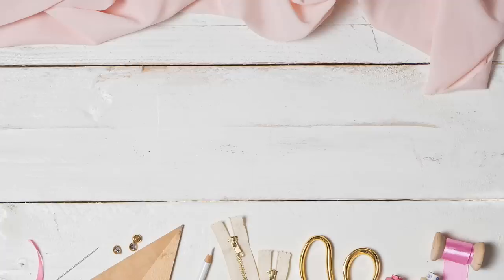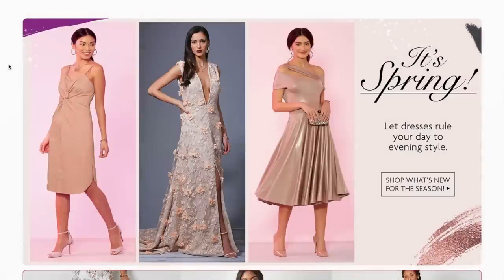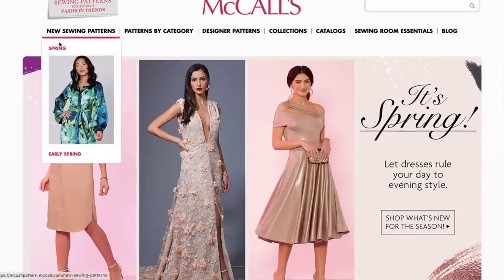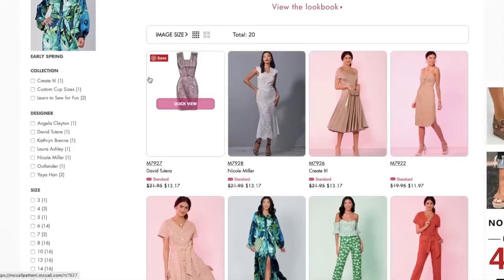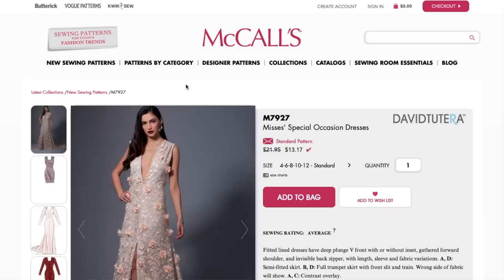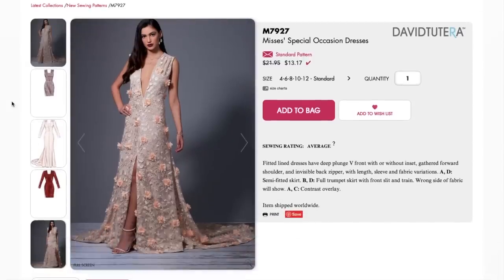Hi you guys, Lindsay here. Welcome back to my channel, Inside the Hymn. McCall's spring is finally here. I am so excited — just looking at this little cover image collage has me so excited. If you've been watching my other first impression videos, you know we've had a few dud collections. I'm excited to see if this spring collection is going to give us what we've been waiting for almost all year.